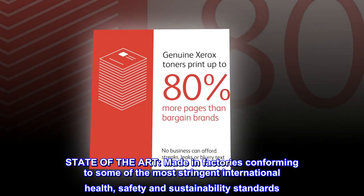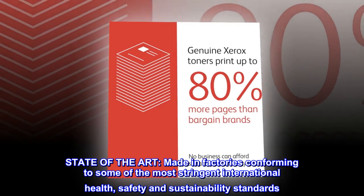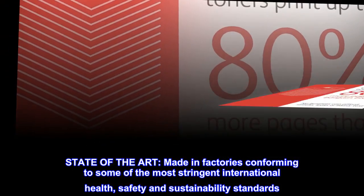State-of-the-art. Made in factories conforming to some of the most stringent international health, safety and sustainability standards.